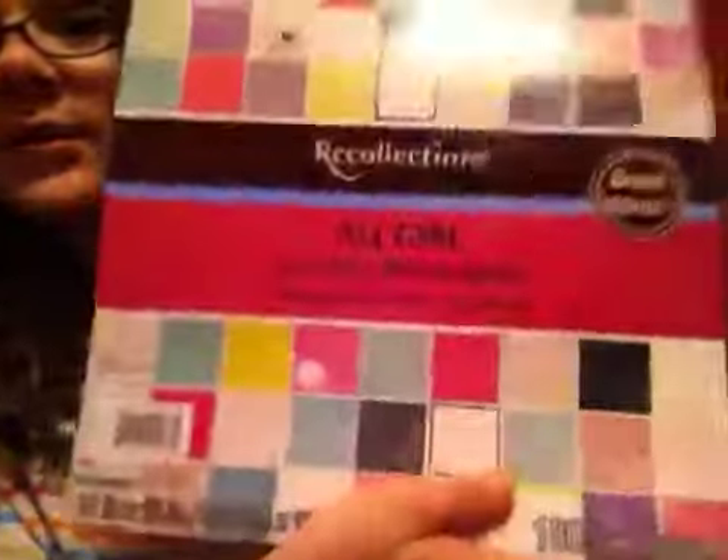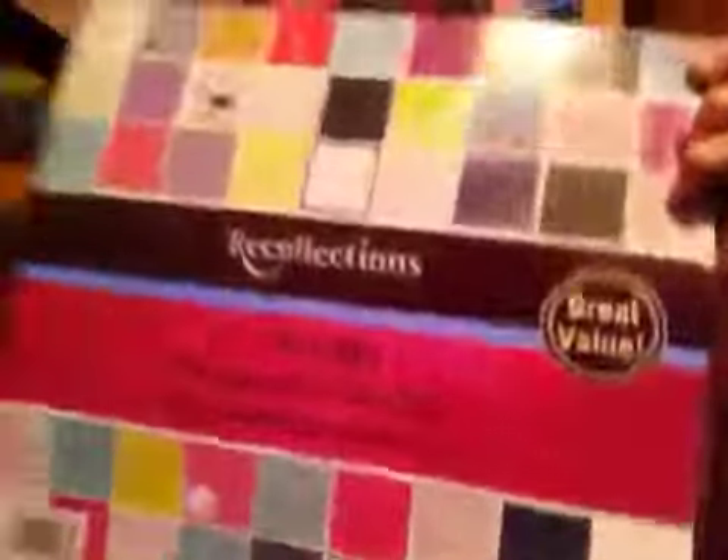Oh my gosh, I totally forgot this — it's like sitting right beside me! It's about an inch or two thick, with 180 sheets and 60 designs. These are all the designs you get, and you get three of each design. This is from Recollection, and it is all girl. I got these because they were awesome looking.